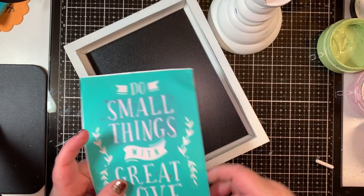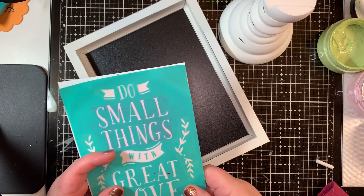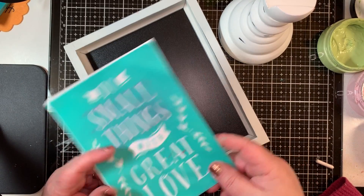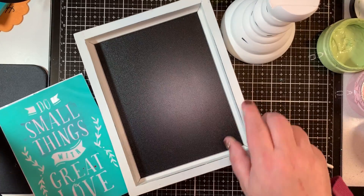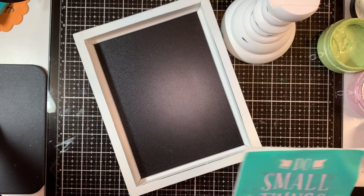Hello! This is part of the series that I'm doing for Crafty You that shows the different boards that you can make with your pillar board kit. This particular video will be for the 'Do Small Things with Great Love' transfer.